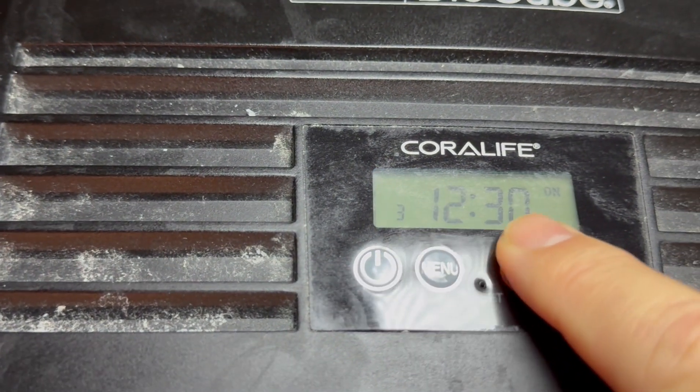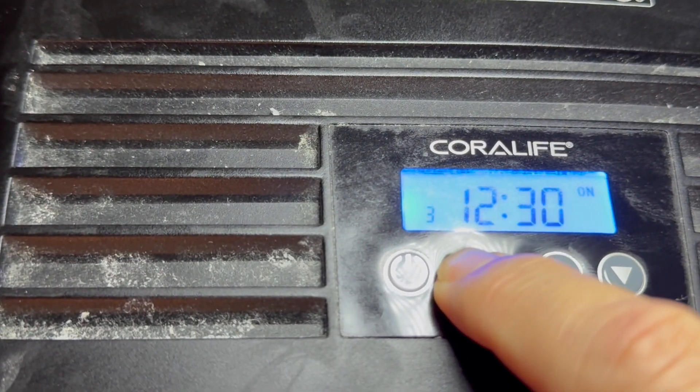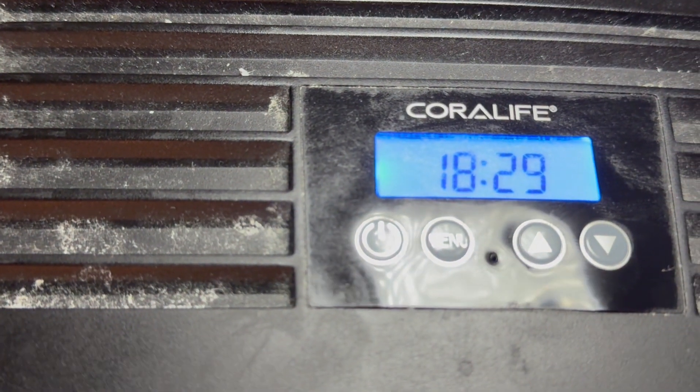This is for channel three on time, starting at 12:30, which I'm happy with. I'm turning it off at 1:30 in the morning. Now it's set.